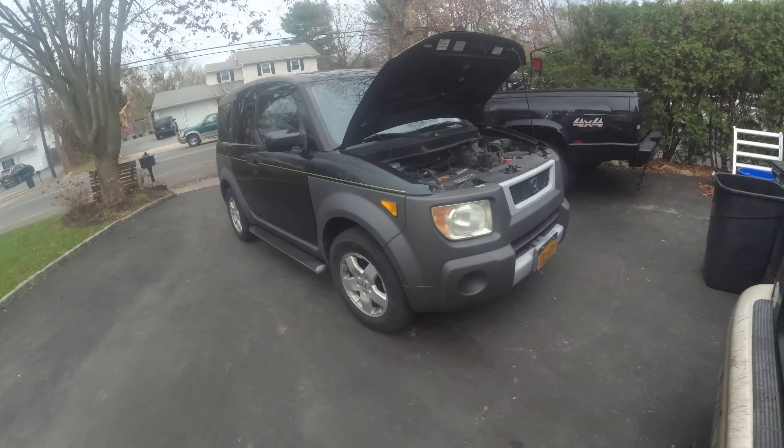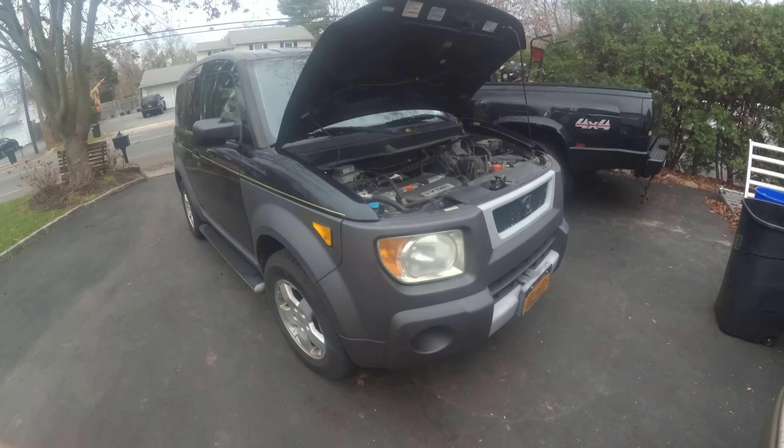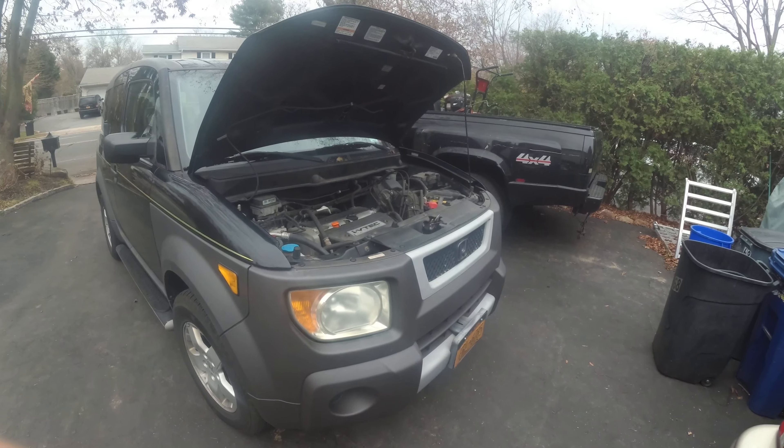Hey, what's up guys? Welcome to the episode of Pat Tate Performance. Today is V-Log number two on the Honda Element Build.